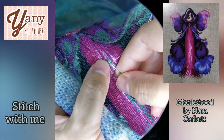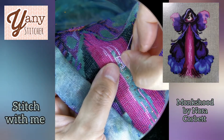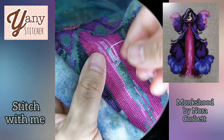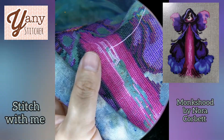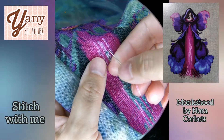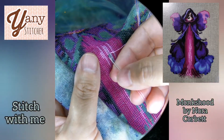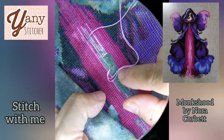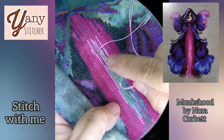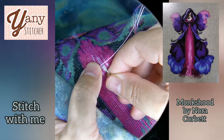I was looking at the design and it looked weird, but I said, you know, it's a light color so perhaps that should be the color. But then I was recording my Spanish video where I did another stitch-with-me, and I was talking about how we can convert colors from a design. I started looking really closely at this light color and said, this doesn't look right.